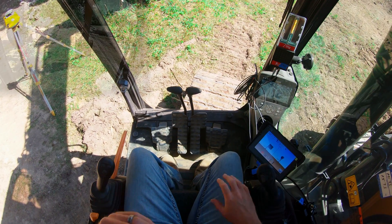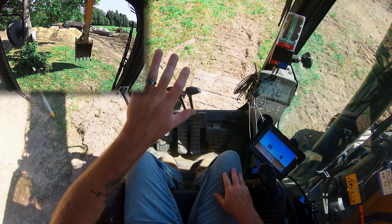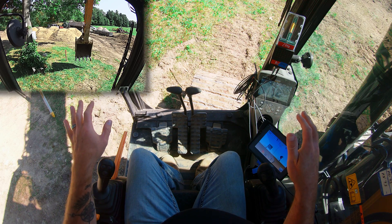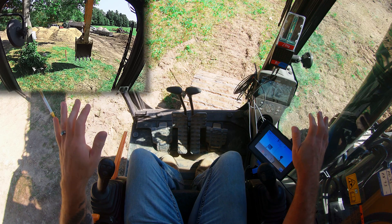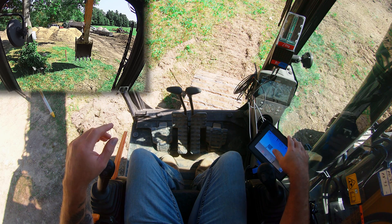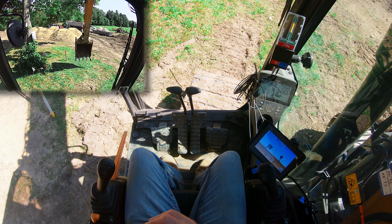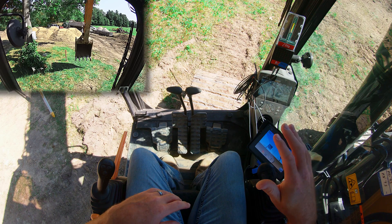All right everybody, welcome back to the channel. Today's down and dirty is a continuation of the iDig series. I'm going to pre-apologize for the forward-facing camera quality — my other GoPro died and I don't have another battery. Today we're going to talk about the most powerful feature on the iDig that I just learned how to use, and that is the laser lock.